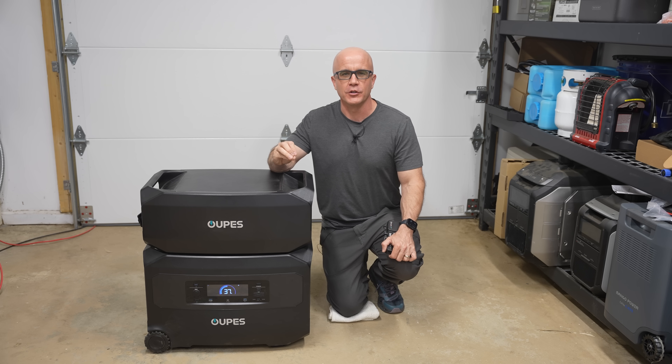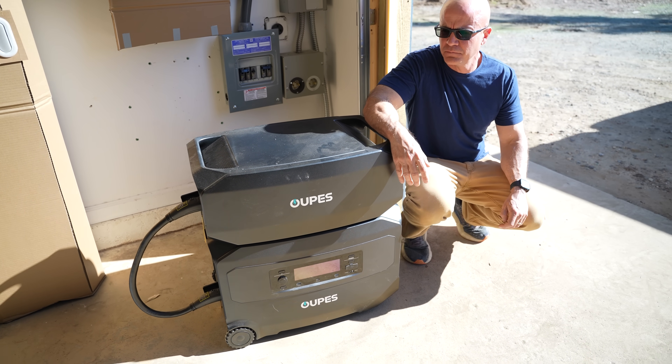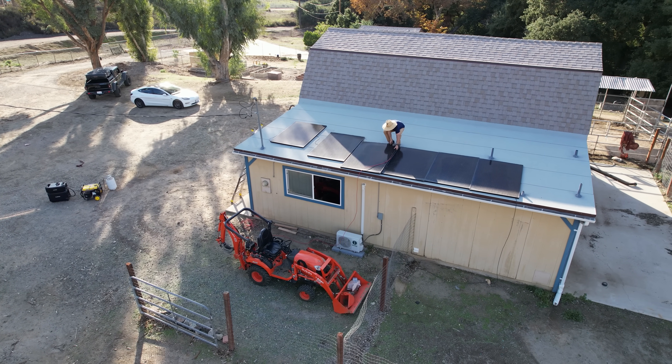When I do product reviews, I ask myself several questions. What problem does the product solve? For units like this, they offer a backup power source at a time when the US grid is facing many challenges. The next question is, does it actually do what the manufacturer says it can do? In this case, yes, but I found some issues that we'll discuss in this video.